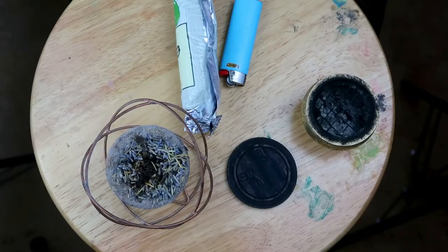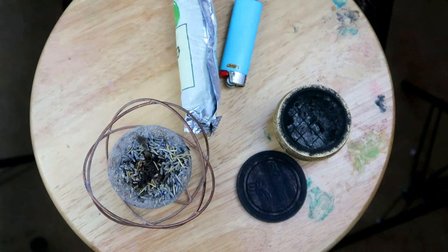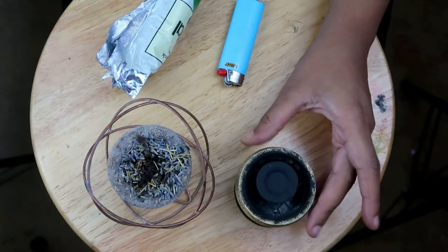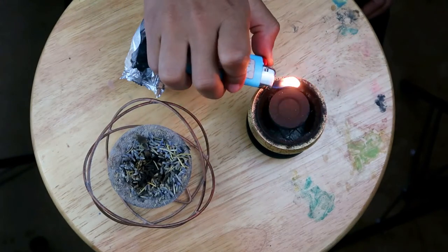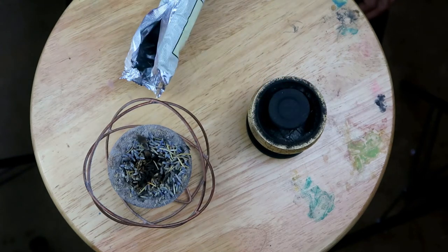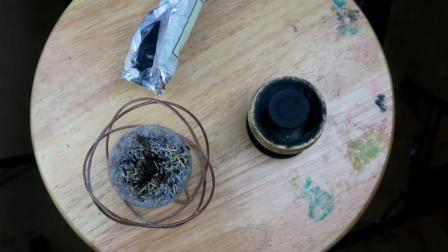First thing we want to do is make sure we have our coaster, our coal burner, and an area to set our coal when it's done heating up. I'm going to take these coals out of the pack, set it on the coal burner, and the coal burner on the coaster. For any of you hookah smokers or incense makers out there who know what I'm talking about when it comes to coals that don't burn fast enough — this one actually burned right on time today, so I'm very happy about this. Make sure you are in a well-ventilated area because it does release a smell, and anything besides oxygen that you're breathing in is bad for you.